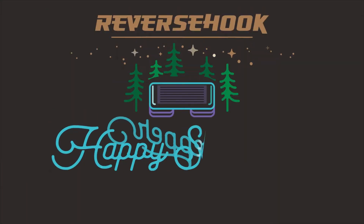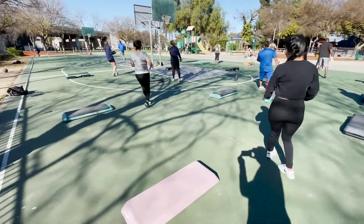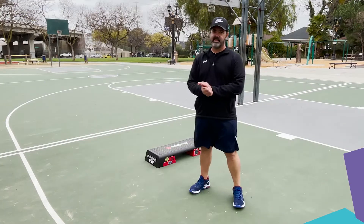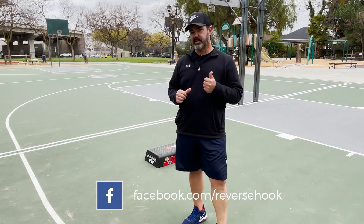Hi, I'm Ralph Richburg, Reverse Hook Advanced Aerobics. Today we're going to go over the track Unusual Dreams. Hi team, Ralph Richburg, Reverse Hook Advanced Aerobics. This is the Unusual Dreams Breakdown.